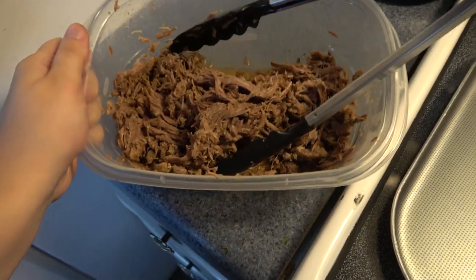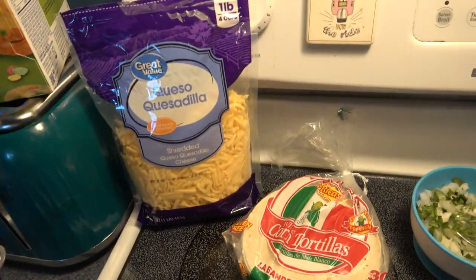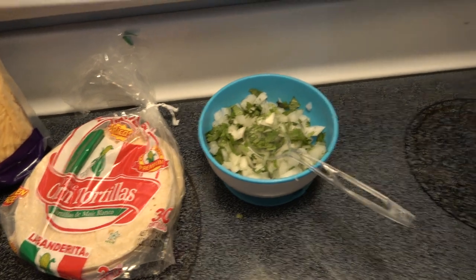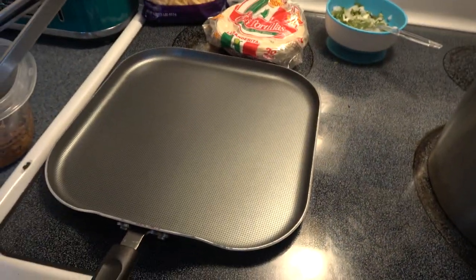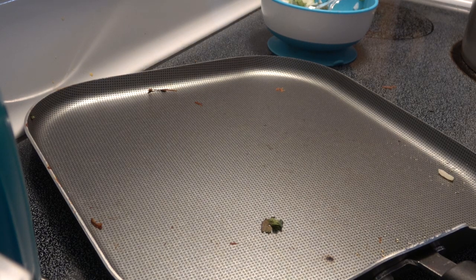How I do it is I dip a tortilla in the consomme and then lay it down on the pan. I add the meat mixture, some cheese, then some cilantro and onions, close it up, and flip it on both sides.